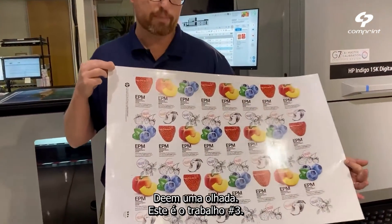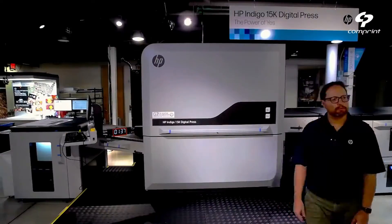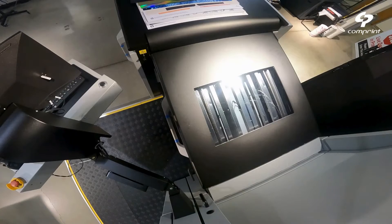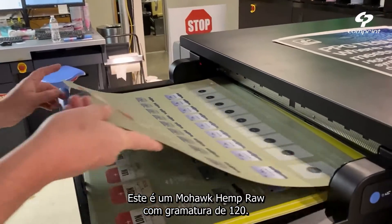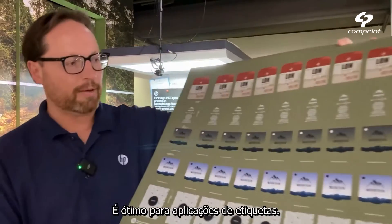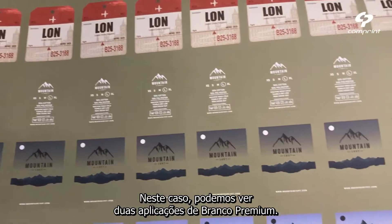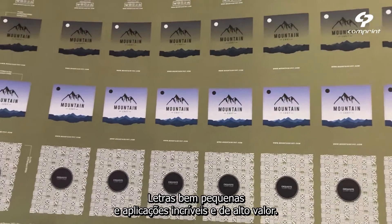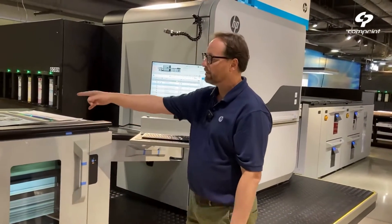This is my third job. Meanwhile, we are printing, I already anticipated and proofed this job. This is Mohawk hemp raw, 120 cover. It's amazing for tags applications. In this case, you can see white — the premium white, two hits of premium white, very small type fonts. It's an amazing and super high-value application. As you can see, the press keeps running to the proof tray.